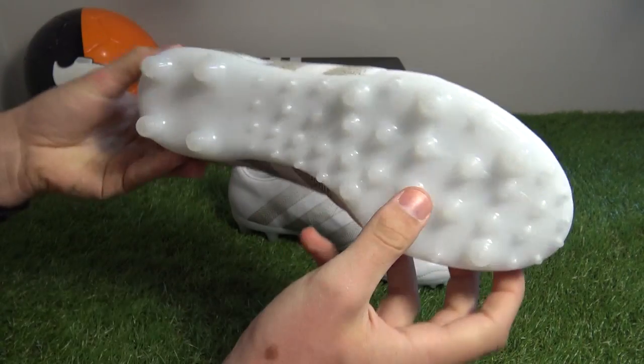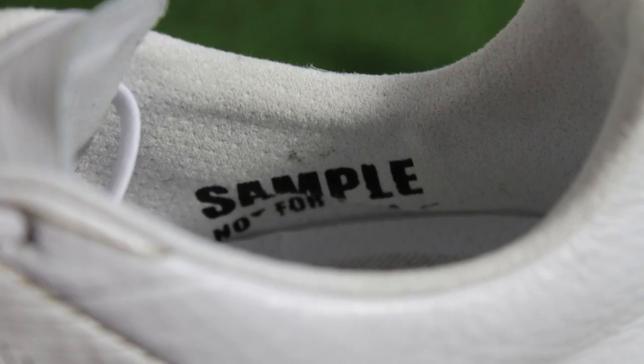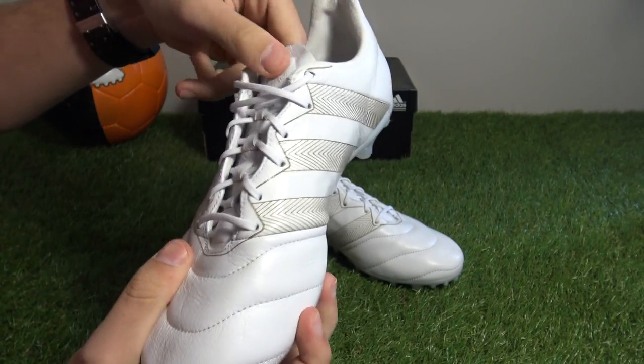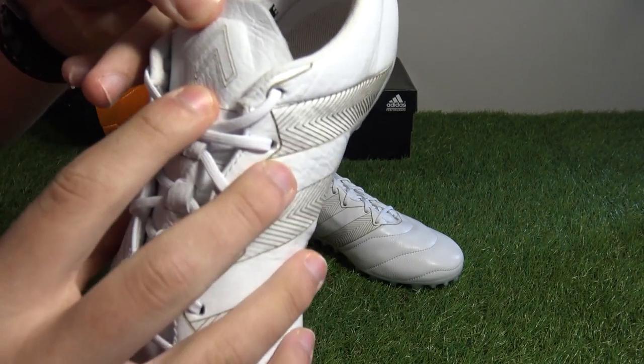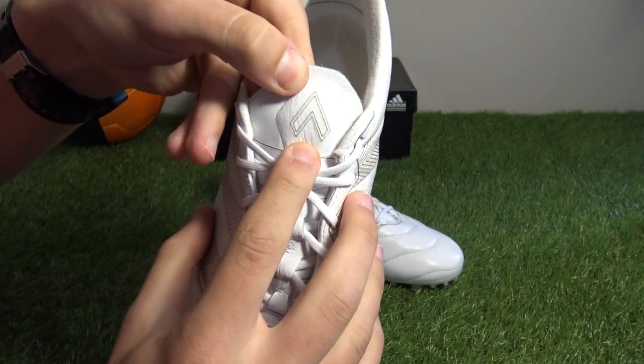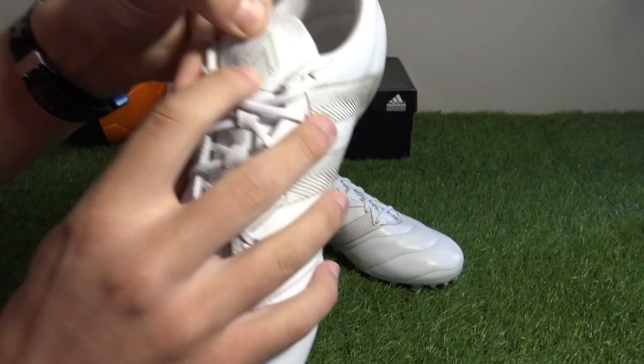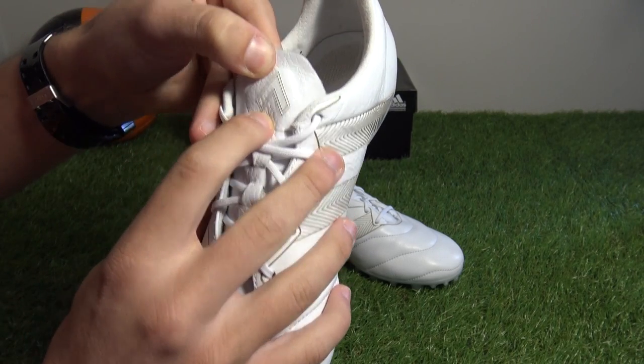Now this is a sample pair — it is a sample version and it does have some minor differences to the standard retail version. On the tongue it's got the Ace logo etched on the outline, whereas on the standard retail version the Ace logo is actually colored completely in.